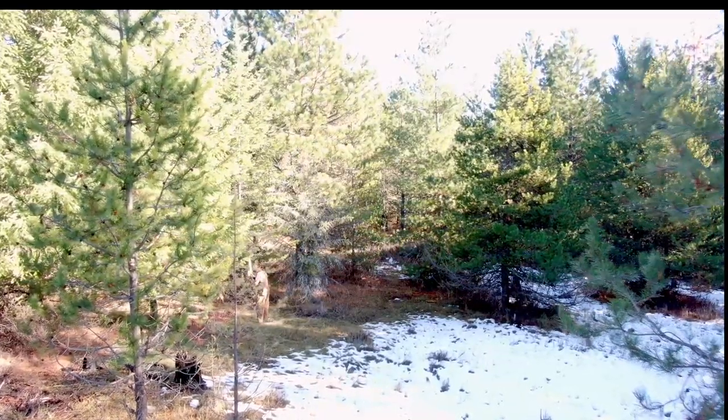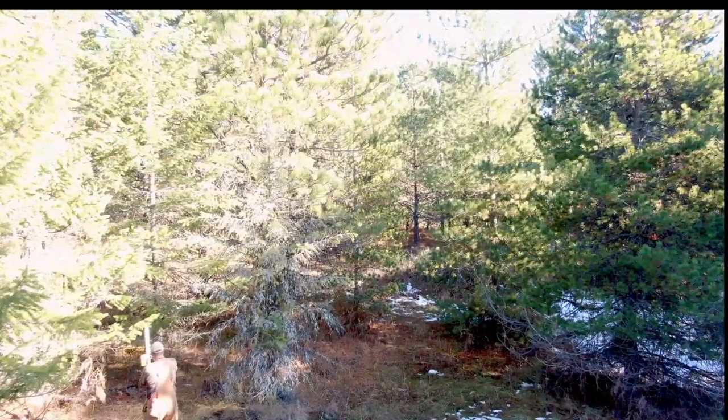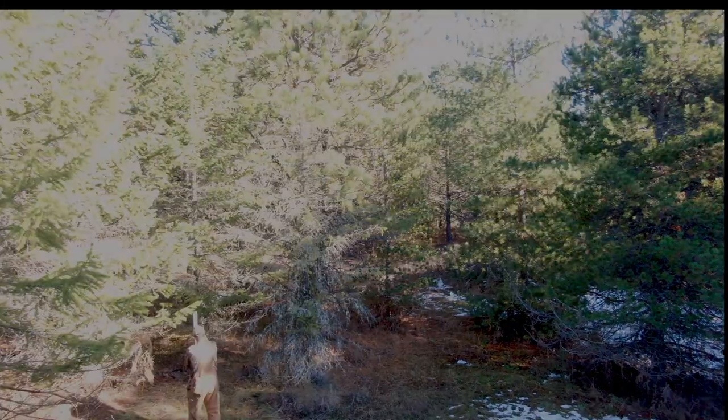This is out where the leach field or drain field is going to go. I had the laser set up to see where it's going to end up and how much dirt we're going to have to move.